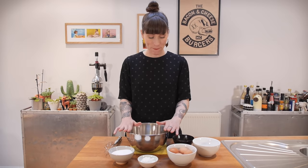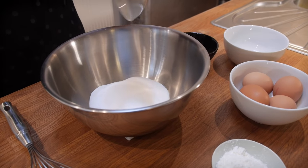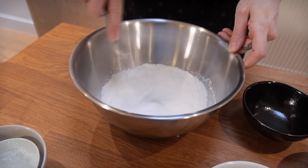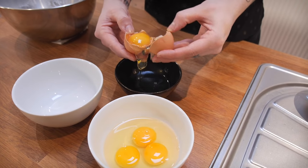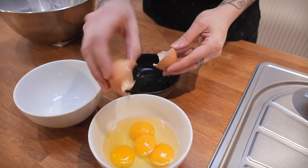We're making the custard first so it has time to chill before we use it. In a big bowl, put 190 grams of caster sugar along with 40 grams of cornflour and give that a little whisk to combine. Then add two large free-range eggs and two egg yolks.